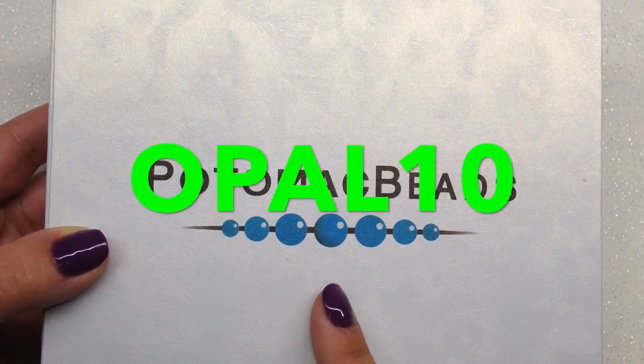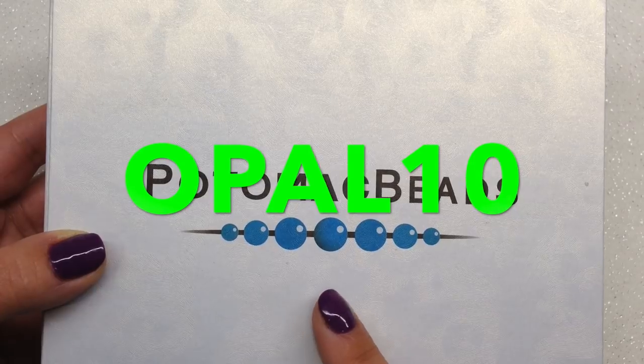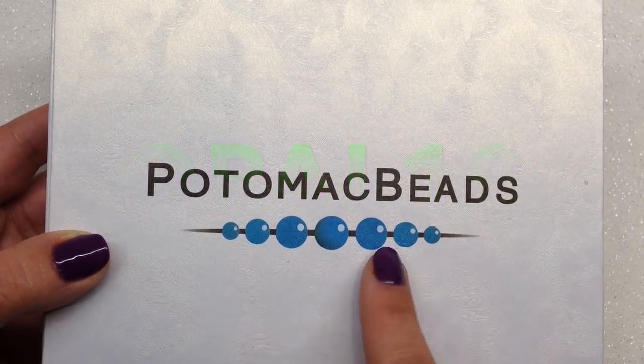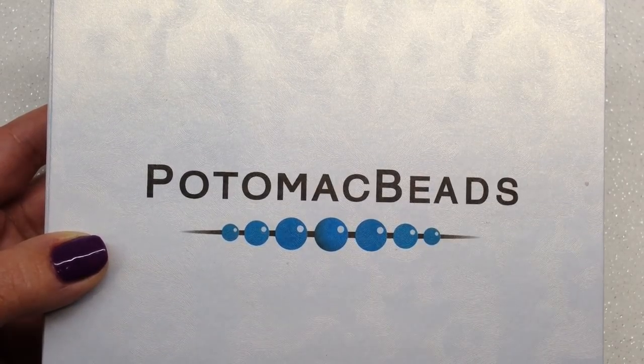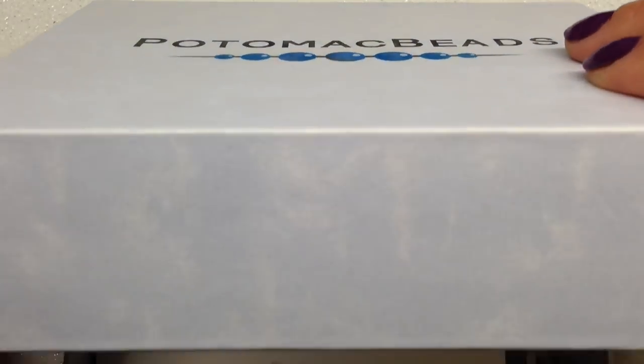Before we crack this open, I do want to share a coupon code with you — they generously set that up for my viewers and it will save you 10% off your subscription. The Best Bead Box is still available right now. The XL has sold out for December, but it will be back — you can add your name to the waiting list and they will notify you when it comes back.